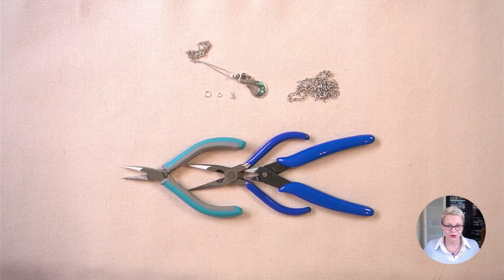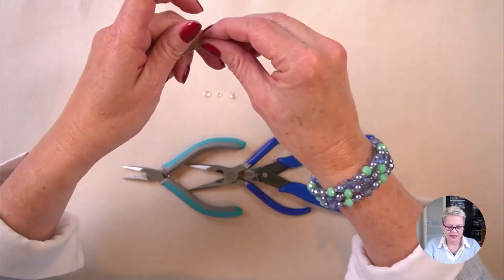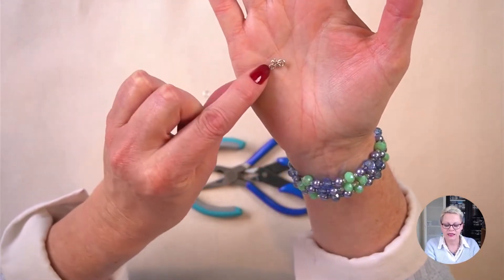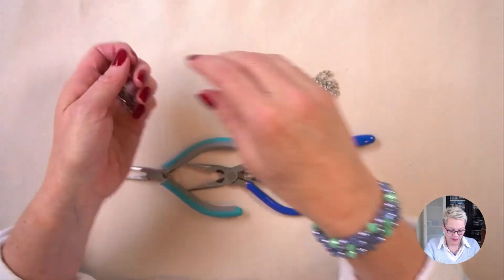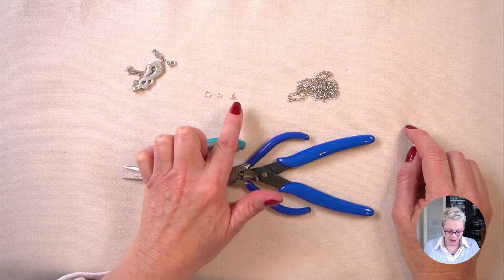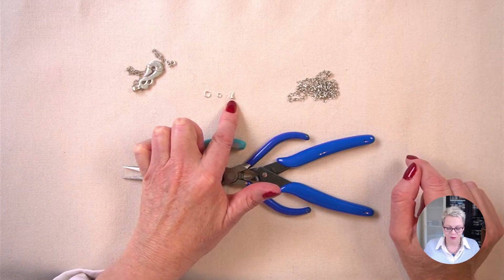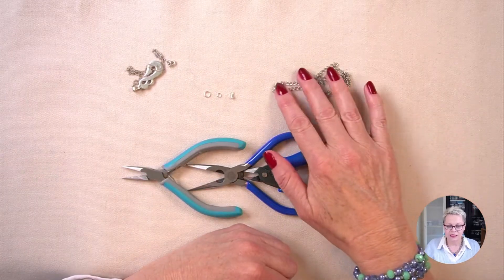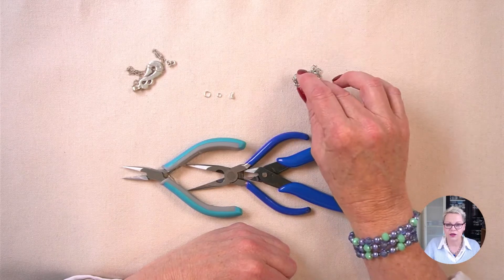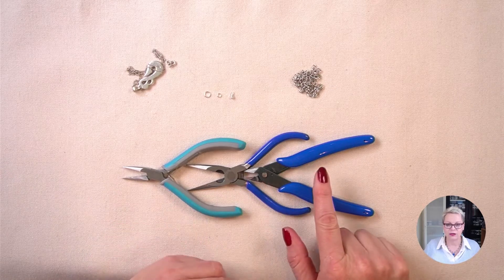In front of me I have everything you will need. I've got my little necklace here and it has a spring ring clasp attached with a couple of jump rings. I also have a six millimeter jump ring and a four millimeter jump ring, a little dangle to put on the end of my extended chain to make it look more pretty, and some 5.5 millimeter chain. In terms of tools I've got two pairs of chain nose pliers and a pair of flush cutters.